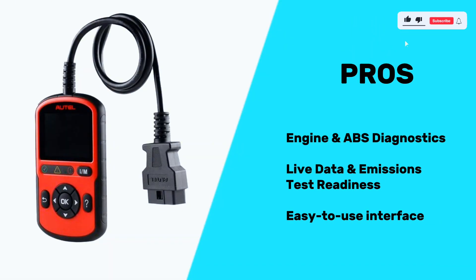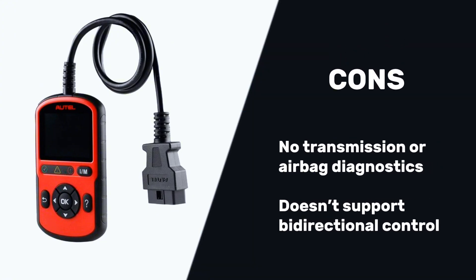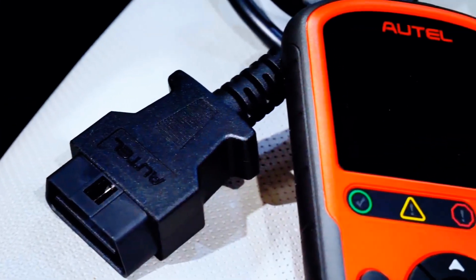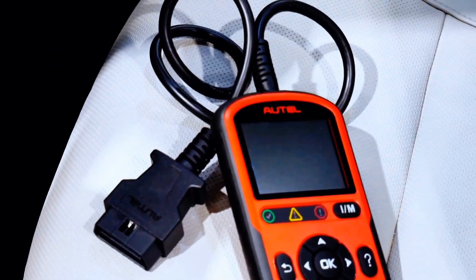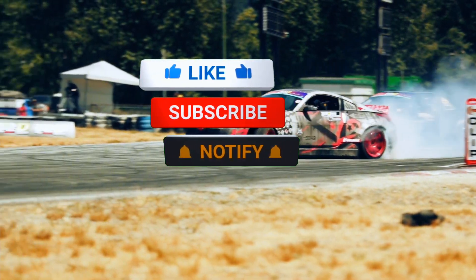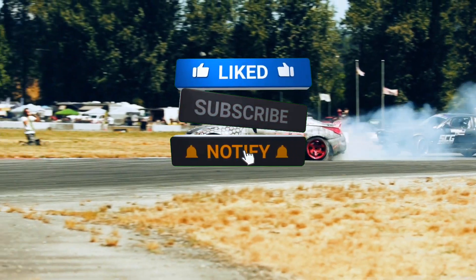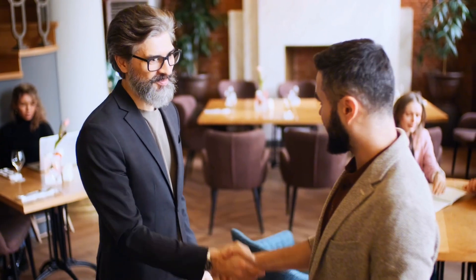Pros: engine and ABS diagnostics, live data and emissions test readiness, easy-to-use interface. Cons: no transmission or airbag diagnostics, doesn't support directional control. The AutoLink AL549 is a must-have tool for anyone serious about vehicle maintenance. Its ease of use, comprehensive diagnostics, and compatibility with a wide range of vehicles make it an invaluable addition to your toolkit. If you found this video helpful, don't forget to like, subscribe, and hit that notification bell for more CarTech reviews. Thanks for watching!